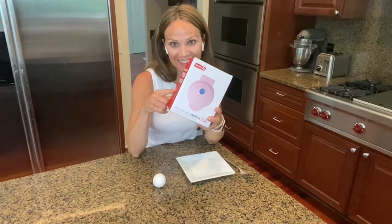Hi everyone, Renee here. Welcome to my channel. In today's video, I am going to be unboxing and reviewing the Dash Mini Griddle.